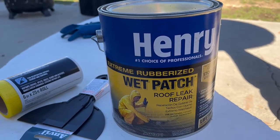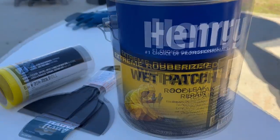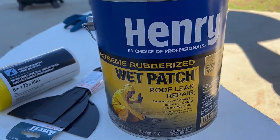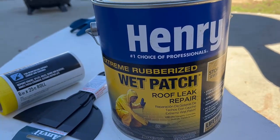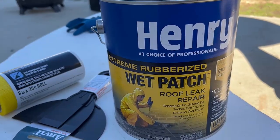Hello everyone, welcome back to Selena Thinking Out Loud. Today we're on to another quick house project. I called out the AC guy to check the AC unit and make sure it was still great. He said it's all good — just a couple of little cracks that need to be sealed up.